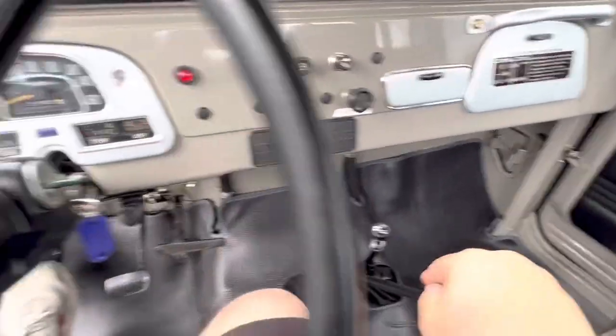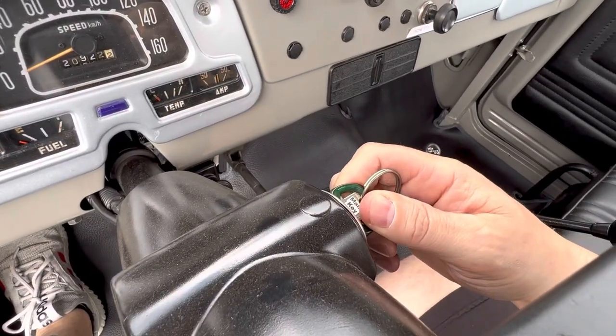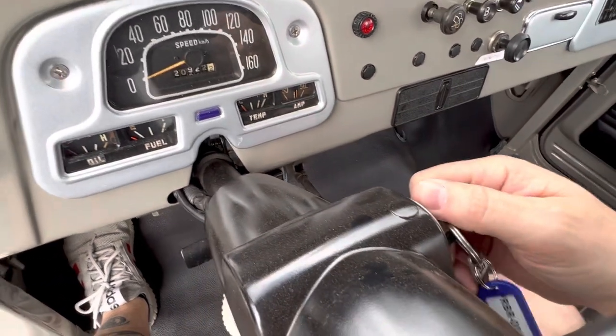Make sure that's pushed in, clutch in, hold it back — one, two, three, four, five — and push forward.